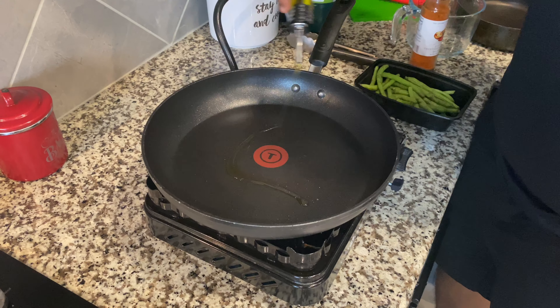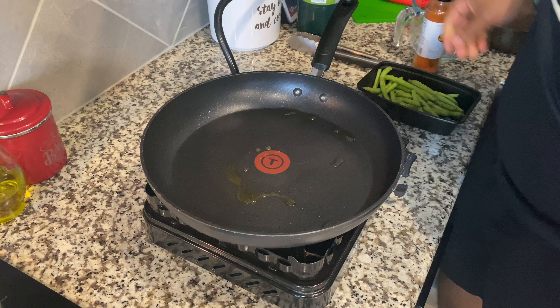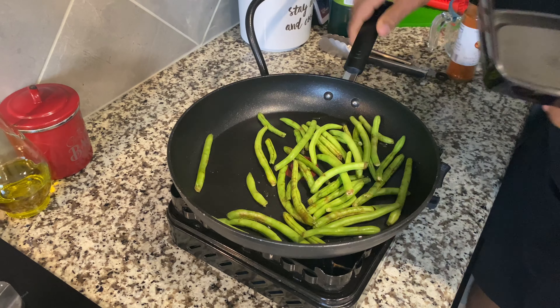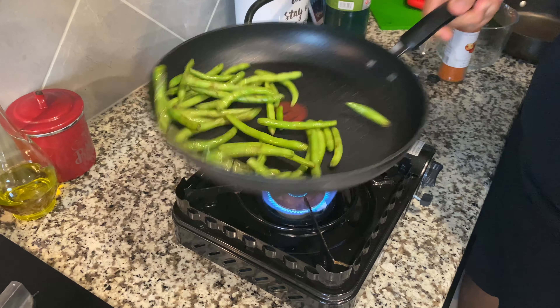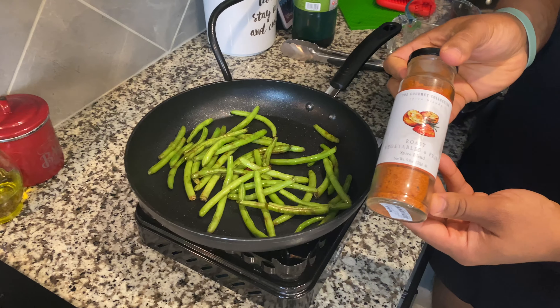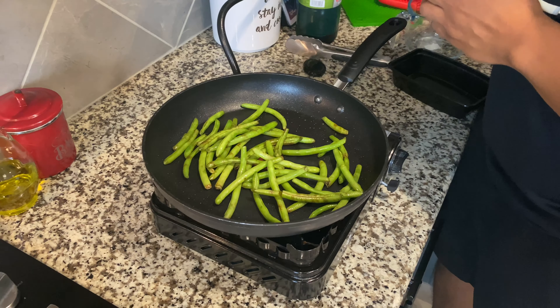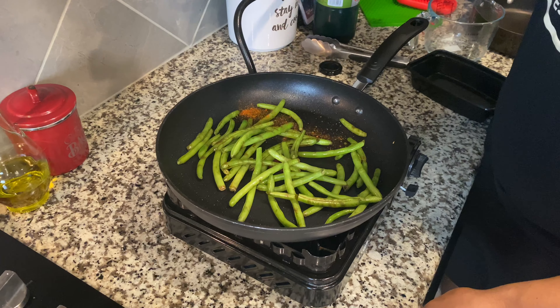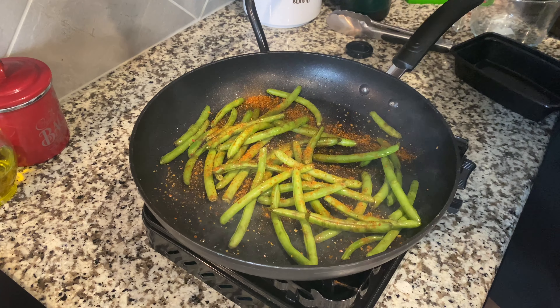Now we're going to start with some more olive oil, just a little bit to coat our pan, and we're going to throw our green beans right in. This is going to be the seasoning we use for this. You also want to make sure you have a pan that can go in the oven, because that is one way you don't overcook your food.